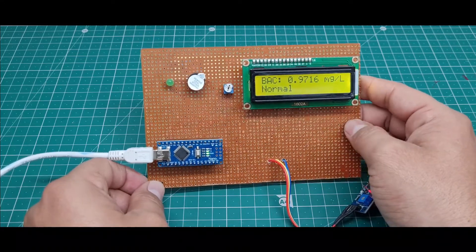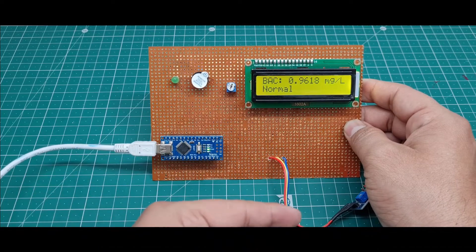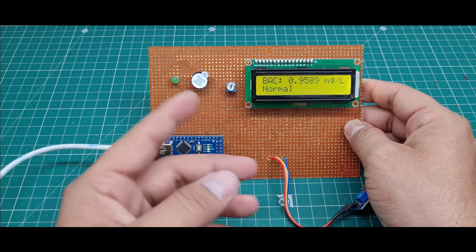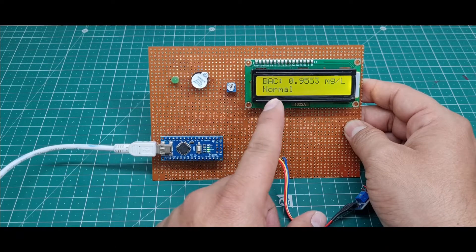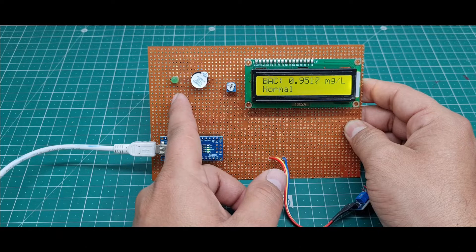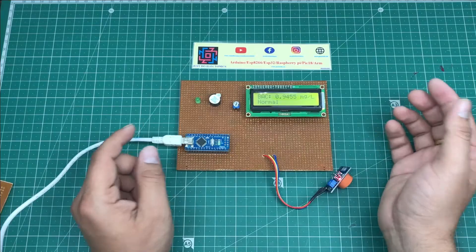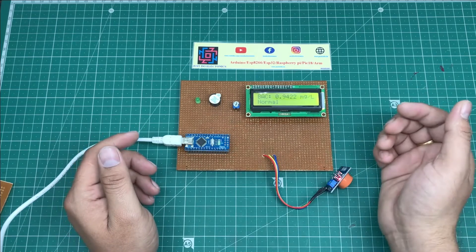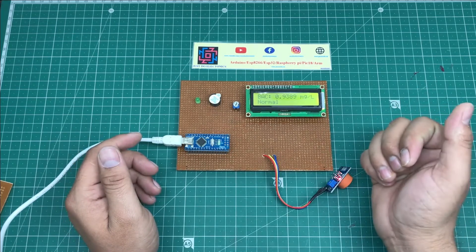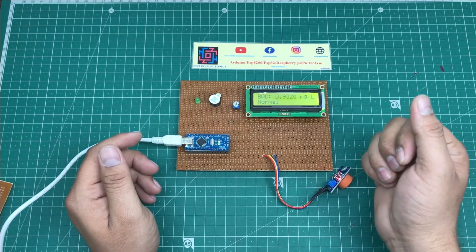Suppose a person is drinking and the sensor is measuring and detecting the alcohol — the display value goes high, the buzzer beeps, and the green LED will glow. In my lab, alcohol is not available, so I am using hand sanitizer because hand sanitizer contains a little bit of alcohol.